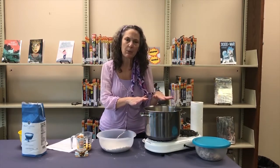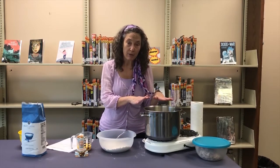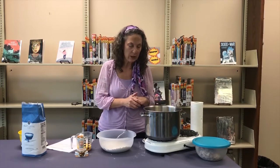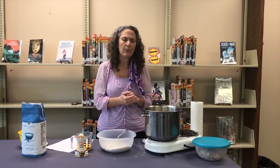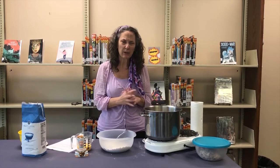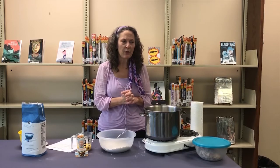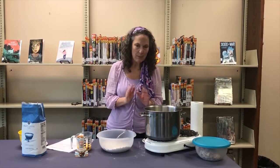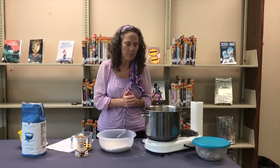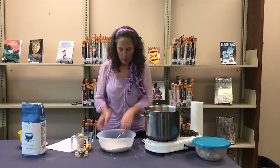I've got a pot of chicken broth here at a full rolling boil. I made it this morning from legs and thighs with a little bit of carrot, celery, and onion. The way that I make broth is a little different than some people, so you might want to look at my recipe online — it's a great way to keep the meat in the soup from drying out.